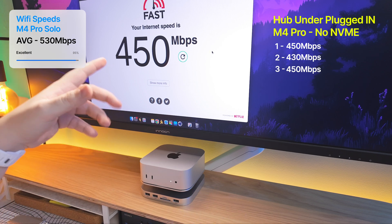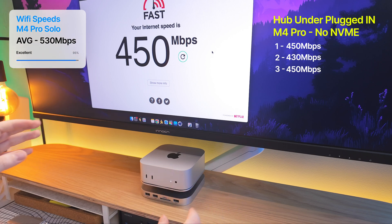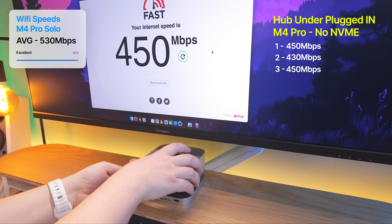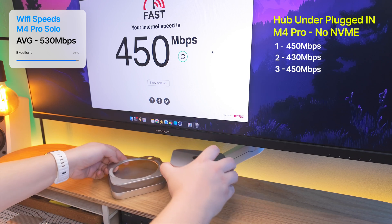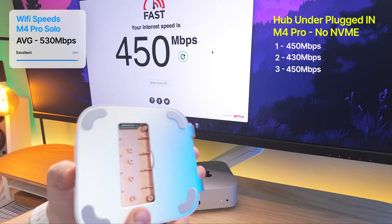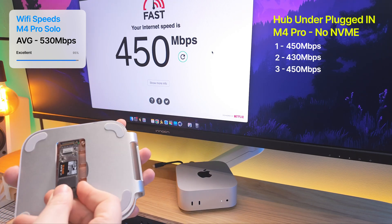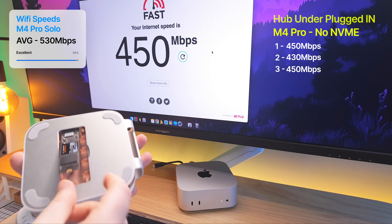This is very promising. These speeds I can work with — a 10 to 15% drop in Wi-Fi speeds is doable, but having no connection is not. Next thing we're gonna do is keep it plugged in but put an NVMe drive into the actual slot, and see if having that NVMe in there affects the speeds at all.